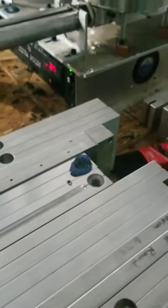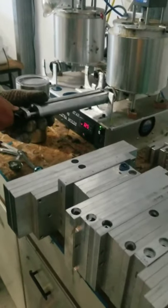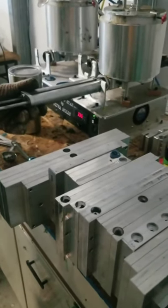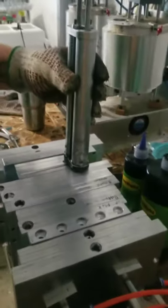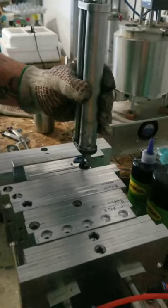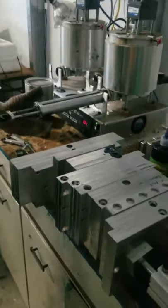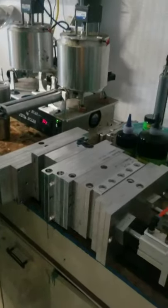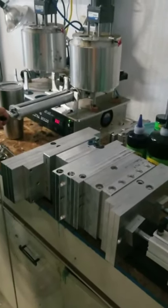That first one was the June Bug. Now we're gonna do the South Africa Special. This first pour is just a test to check for consistency of color and all that — trying to replicate a bait you like. These are both proven colors that we've caught lots of fish on.